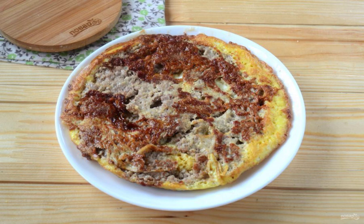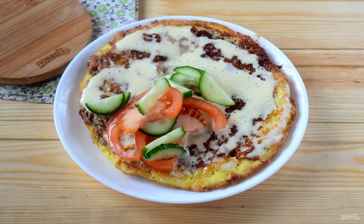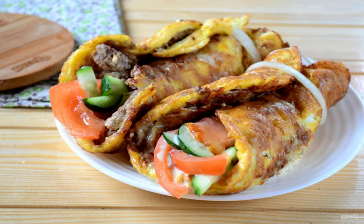Similarly, prepare the second pancake from the remaining minced meat and eggs. Put the finished pancake egg side down. Brush the minced meat with mayonnaise or your favorite sauce. Put the sliced cucumber and tomato. You can also add pieces of sweet pepper, red onion, etc. Tuck the edges of the pancake and secure them with an onion ring, or tie with a green onion feather.